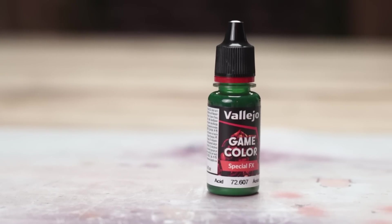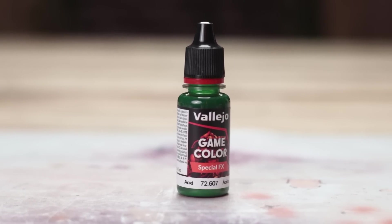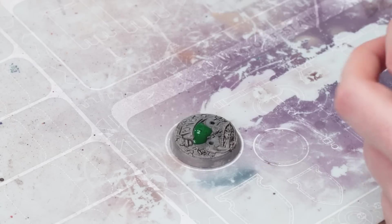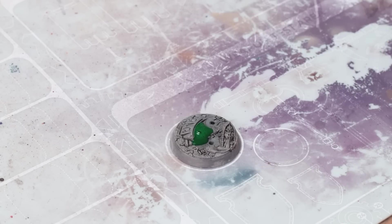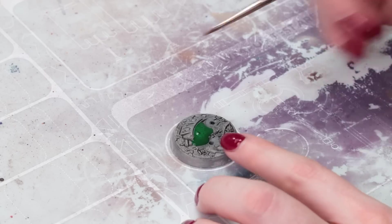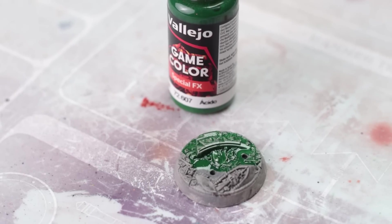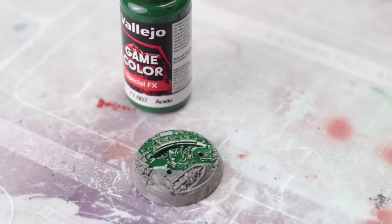Vallejo Acid Effect — I didn't really know what to expect with this so I just poured it directly on a base like a little acid puddle and manipulated it around with a brush. It felt like I was just pouring contrast paint on a base, so I wasn't sure how it was going to look, but it dries glossy. Does it look like acid? I don't know — I've never seen a puddle of acid.